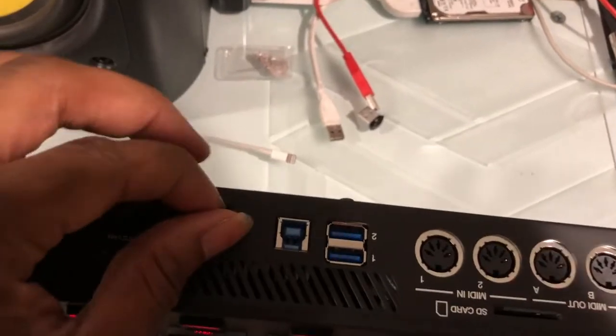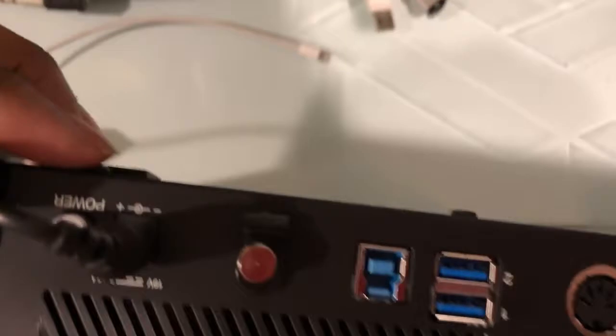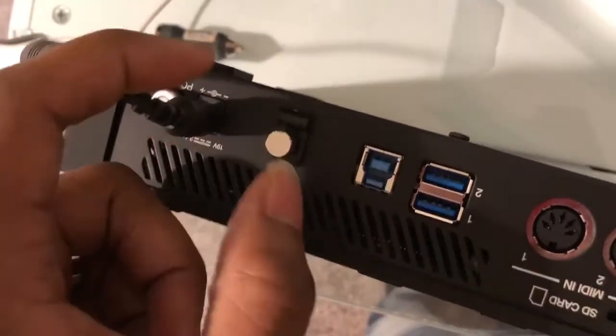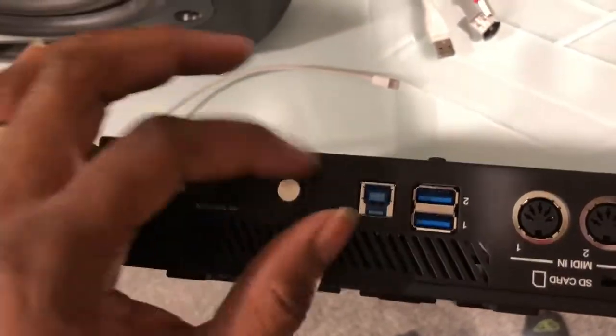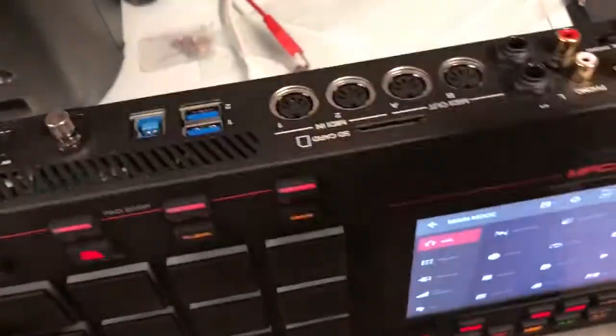Then you have your USB 3.0 connection to your computer, your power connector, and your power button. This slot right here is for your power cord — you can tuck the cord into that little slot so that if someone tripped over the cord or pulled it, it wouldn't yank the power cord out.